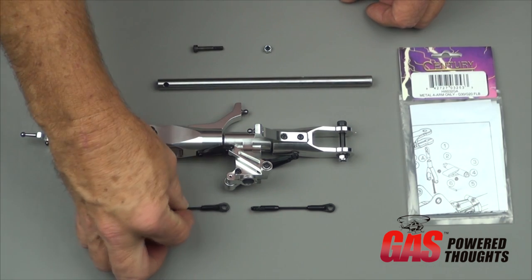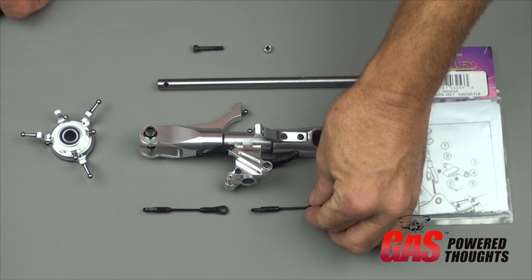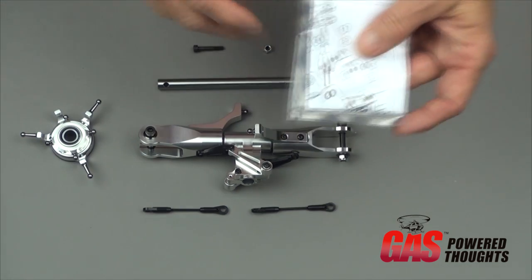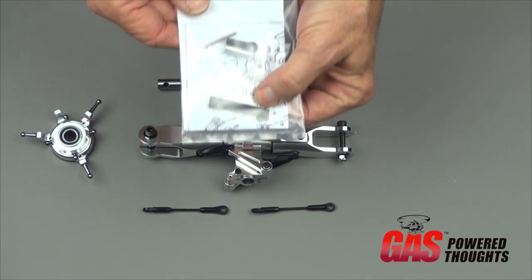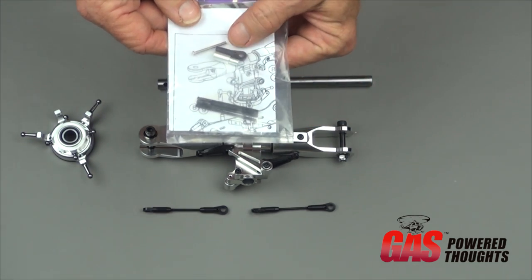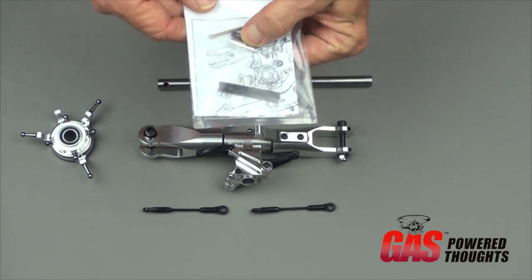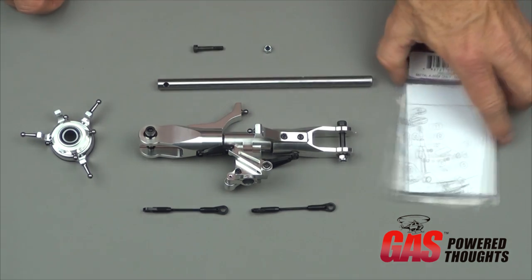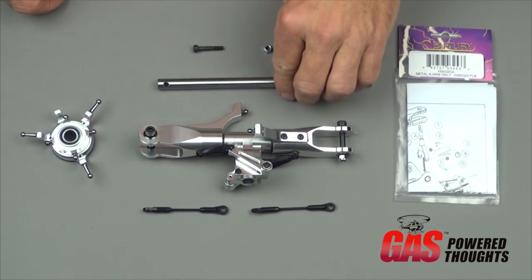The control rods that came in my kit were preassembled, but they were for the fly bar head — they're too long. The kit came with this package of rods, which are shorter, and an extension for the elevator arm, which we'll talk about later. So these rods had to be made up to different lengths.